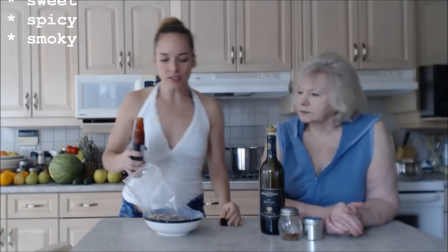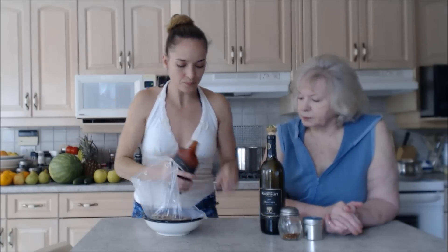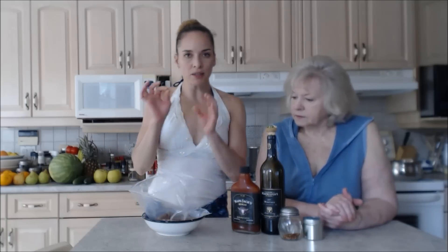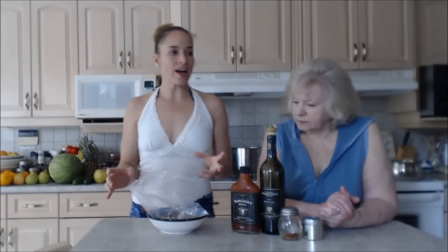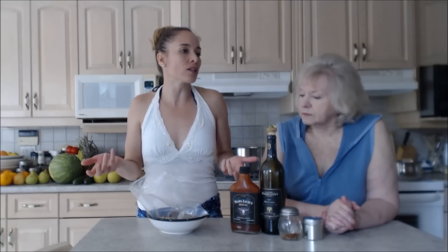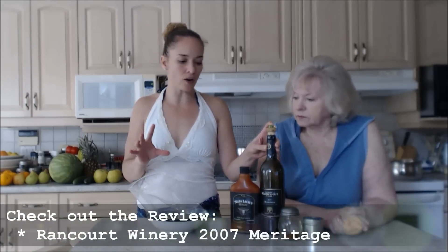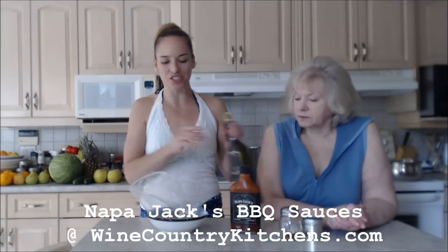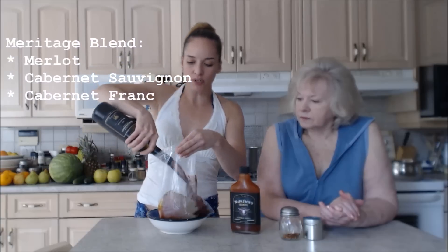This barbecue sauce is full of flavor — it's tangy, sweet, spicy, and smoky, and you can really taste that Merlot. I'm going to put in a couple of tablespoons. Mom says that's plenty, especially when you're adding wine. I'll loosen it up with about a tablespoon of olive oil. I have a nice 2007 Meritage from Rancourt Winery here in Niagara — it's a blend of Merlot, Cab Sauv, and Cab Franc — so in it goes.